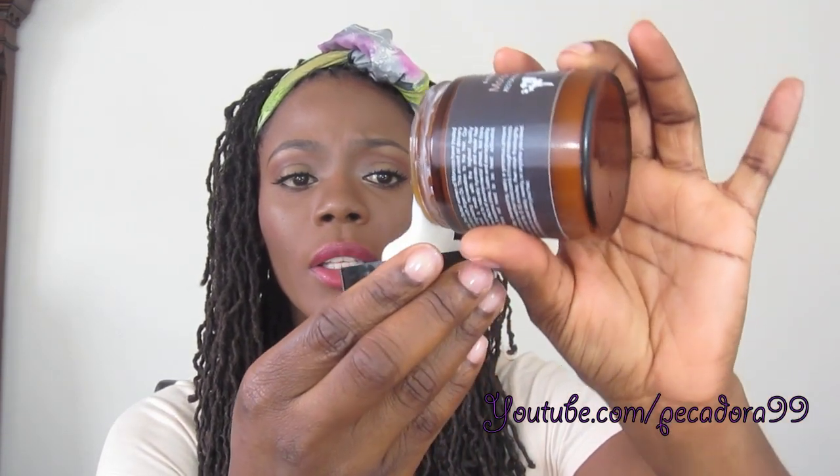So it's just like a normal conditioner in consistency. It smells like oil with a hint of sweet candy scent to it. The consistency is not too thick and it's not too runny.